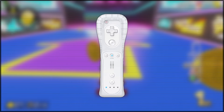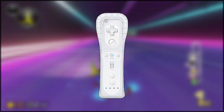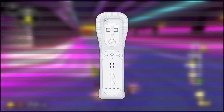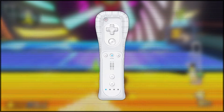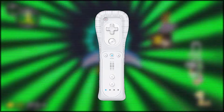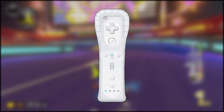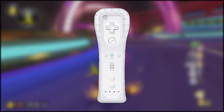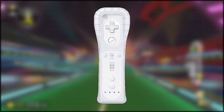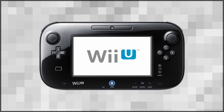However, the worst feature of this controller is the precision of its motion sensing capabilities. Whilst being the primary gimmick of the controller, the motion control at the beginning just simply wasn't good enough for fine-tuned movements, which actually did detract from a lot of games in the Wii's library. Luckily, this was eventually fixed with the Wii Motion Plus, but going off the base controller, its precision was definitely not one of the things to love about the Wii Remote.